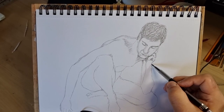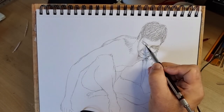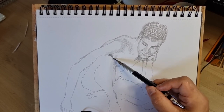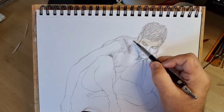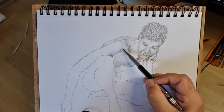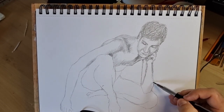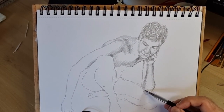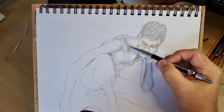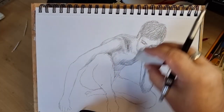Much of the figure is in shadow because of the crouch-forward pose — there isn't much in strong light. I start with just a very low level of shading and then build that up over time as I normally seem to do. The darker areas that I'm putting on here will get darker as we go through.